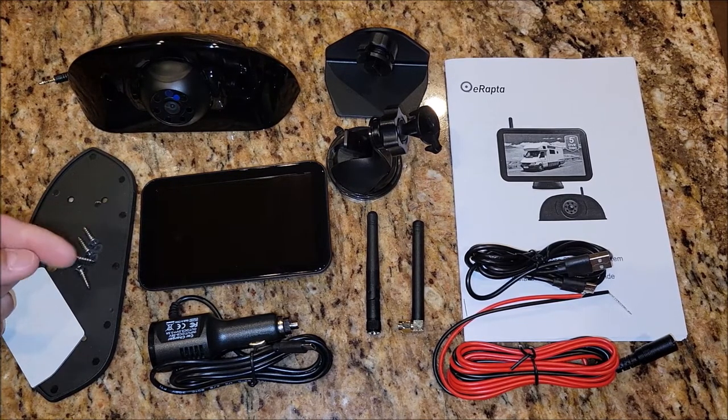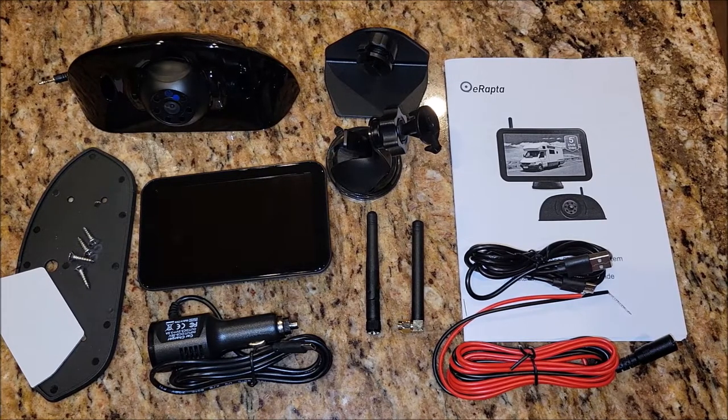There are a lot of features covered in the manual. This monitor is supposed to have DVR capability, so you should be able to record what's going on around you so that if you ever need to go back and look at it. But enough talking about what's in the box — let's go ahead and get this thing installed so we can talk about how we're using it.